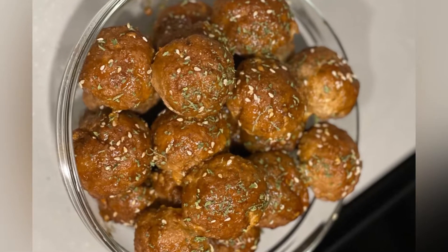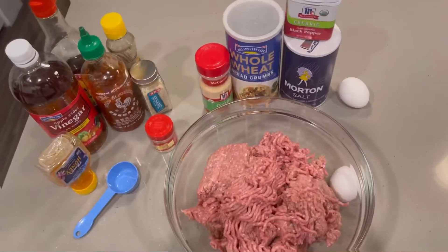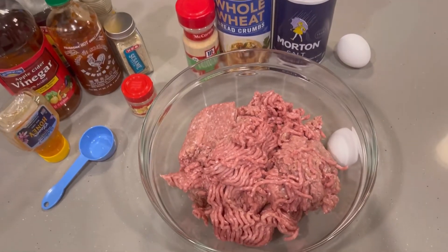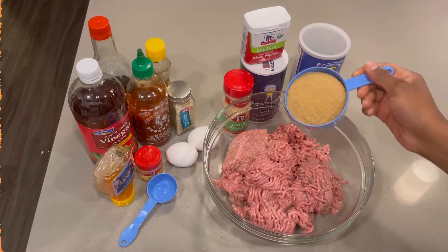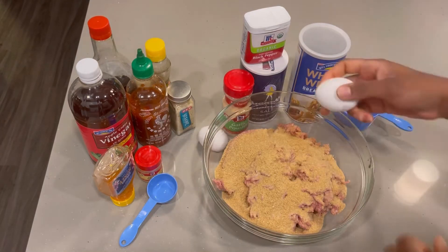Let's get into making these delicious meatballs. For my ingredients today, I'll be using three pounds of lean ground turkey. To that, I'll be adding one and a half cups of panko whole wheat breadcrumbs and two eggs.